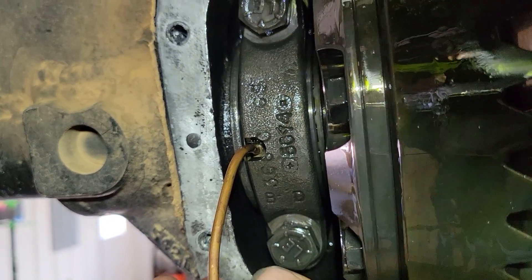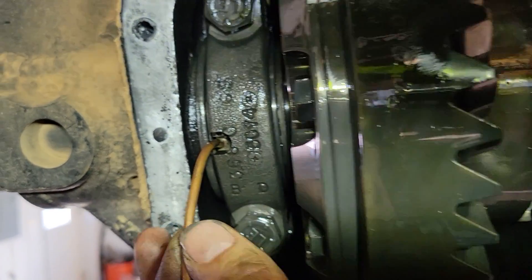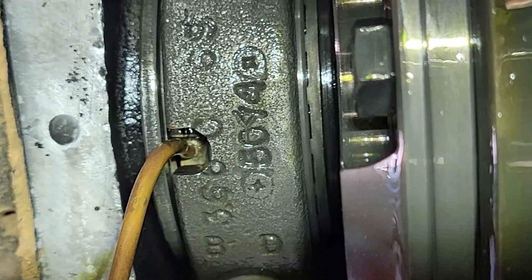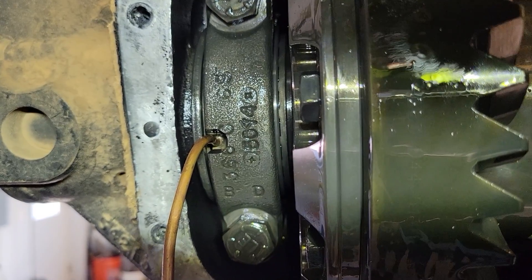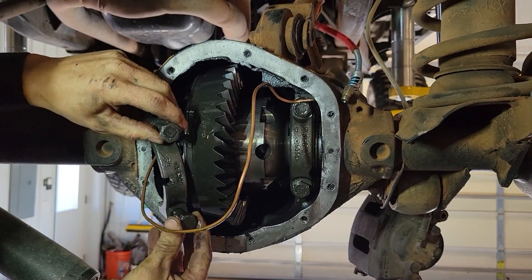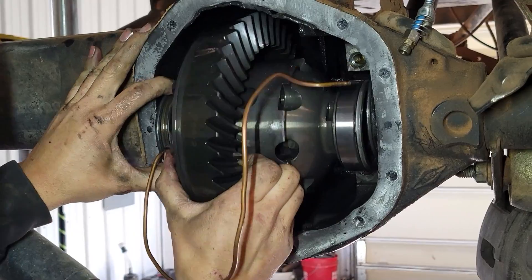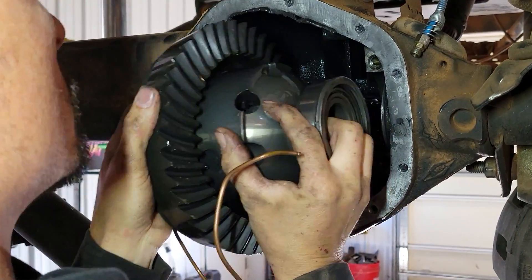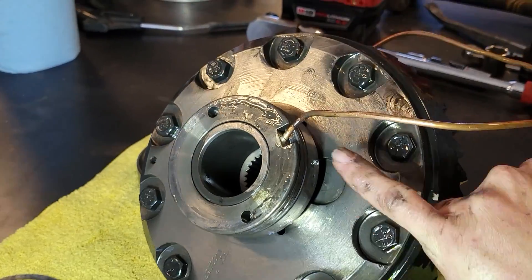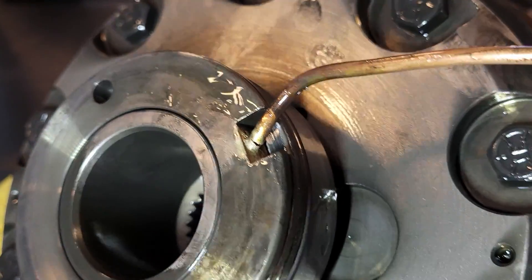We were getting ready to pull this out and I noticed this copper — I think the brass is broken there. I think it's cracked right inside of there and that's a big problem. I'm not going to touch it — I'm going to try to get these bolts out without moving it. Yeah, it is right there, right under the copper. That was the flux — the flux broke. That's where she's leaking.